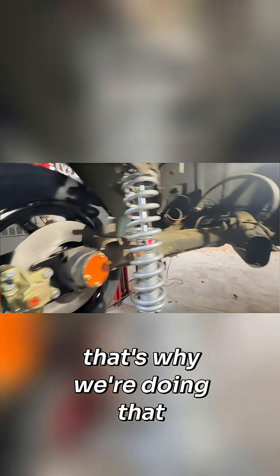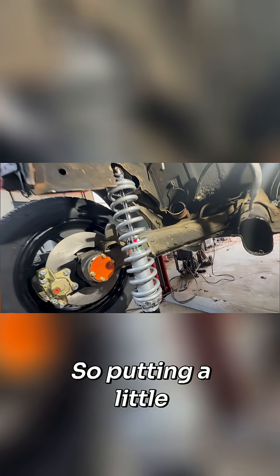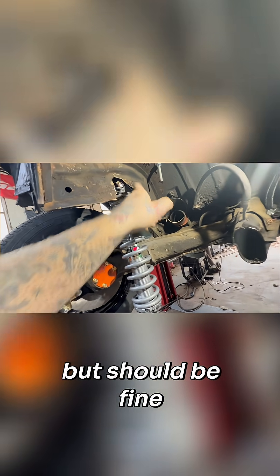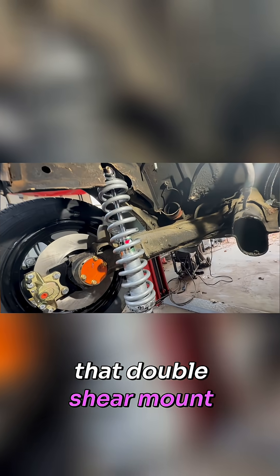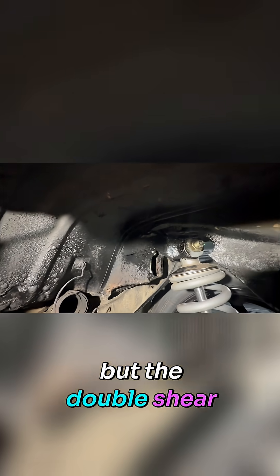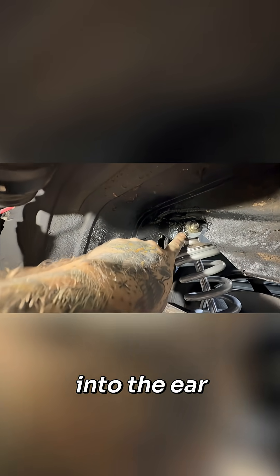So that's why we're doing that. The actual face of the QA1 coilovers doesn't allow you to do that if it's flat against a single shear. So putting a little bit more pressure, cantilever leverage on that, but should be fine. That's why we make that double shear mount. I don't know if you guys can see this, but the double shear mount is a quarter inch that welds into the sheet metal here and folds into the ear.